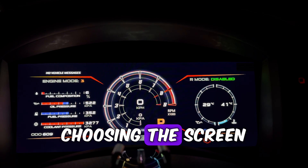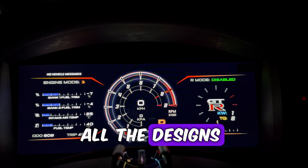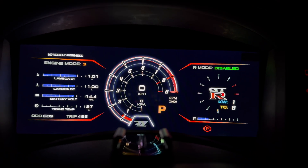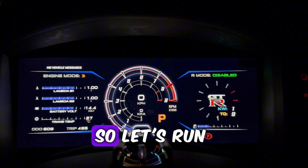First up, the most important thing: choosing the screen I want to run on the drive to the workshop. I really love all the designs and features of the C1212 dash, but you just can't go past the lambo style tacho, so let's run with that for now.